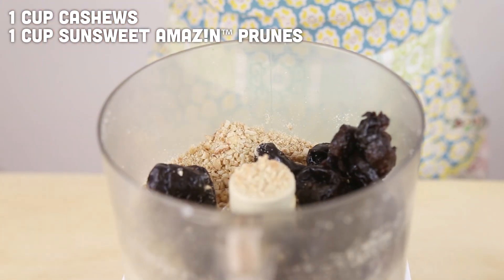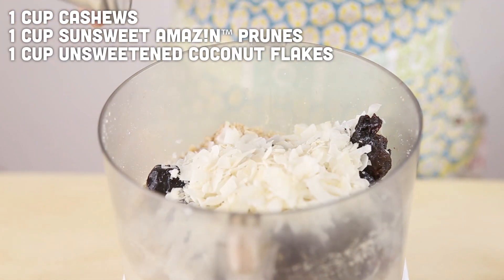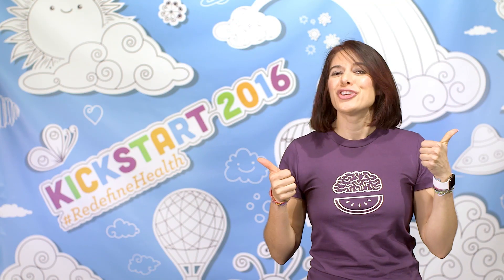Then we are going to stop and add in our SunSweet amazing prunes and coconut. These prunes are super moist and blend up really well compared to other fruits I've tried in this processor. Prunes are also a great source of potassium, magnesium, and vitamin K. Thumbs up for delicious nutritiousness.